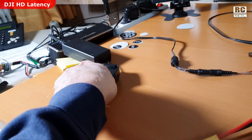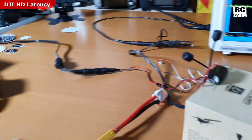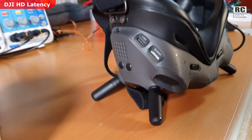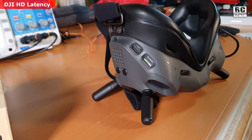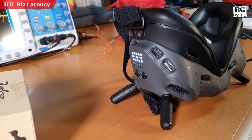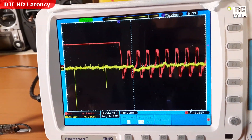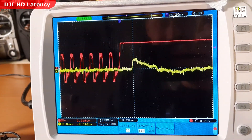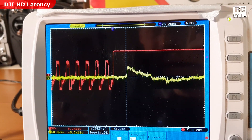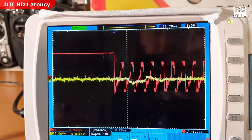Now I unplug the air unit to force a power cycle. You will also see the link breaks — the LEDs change. It goes to public mode channel 8 first, then to channel 1. We are broadcasting again. It shows 25 milliseconds. I like it when things work out. Now we have the latency which is advertised directly in the goggles — the 25ms.